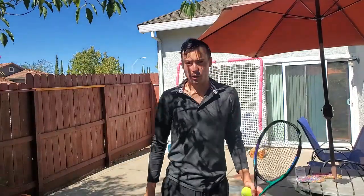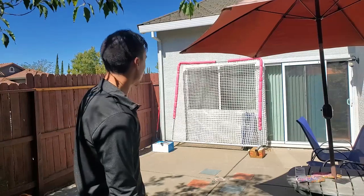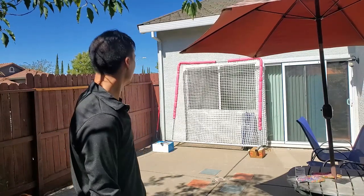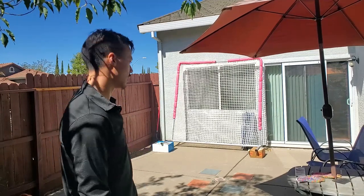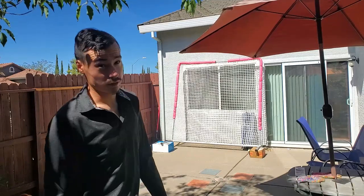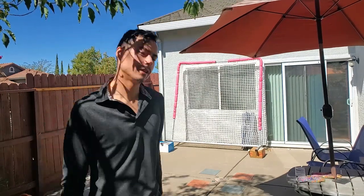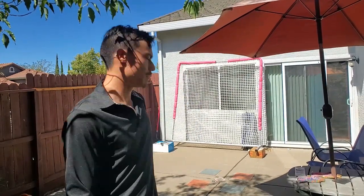One thing you can't really work on is volleys — it just doesn't really send the ball back in a way that's conducive for volleys. But other than that, you can work on a lot. The value of having something like this in your backyard is the convenience, but it also gives you a kind of practice that you don't really get with a ball machine. You can't serve and then have the ball come back and rally like that. Even a tennis wall just blasts the ball back relative to how hard you hit it, and that can lead to really erratic practice. The pace is good in its own way, but dealing with lower pace at this level is also great.